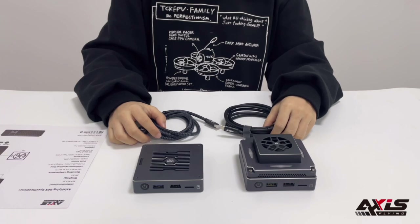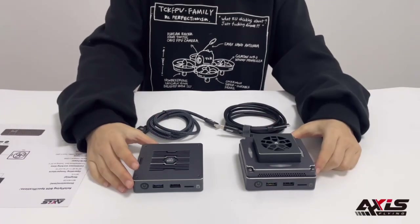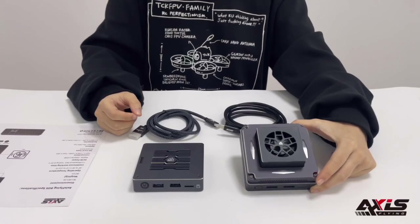Hello everyone, today I would like to introduce the AXIS Flying FPV HD box to you. There are two options: the standard version and the HD box with fan.